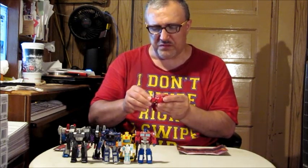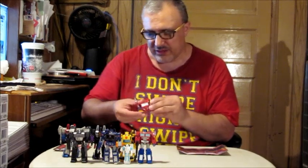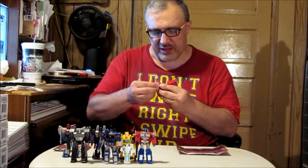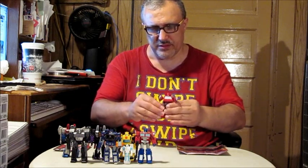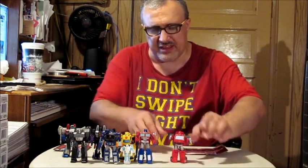My store cleared out a lot of the older Transformer stuff finally, and I managed to snag him. There's Ironhide — let's get him standing up properly.